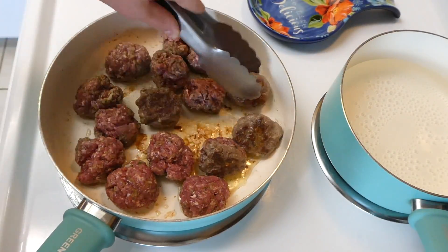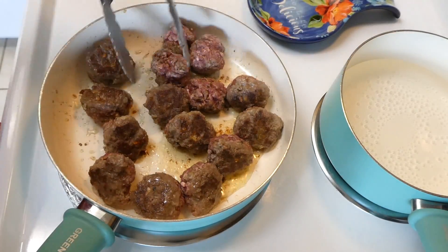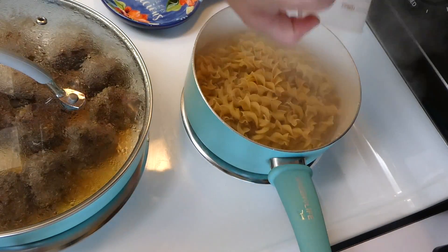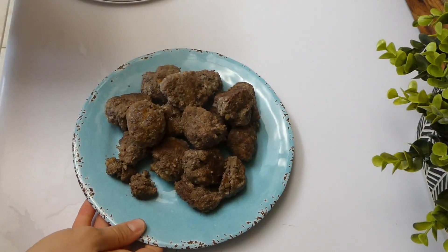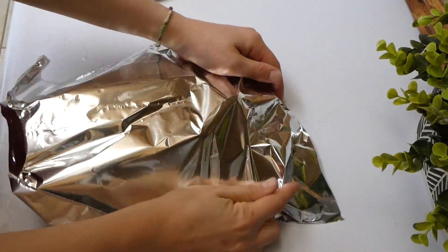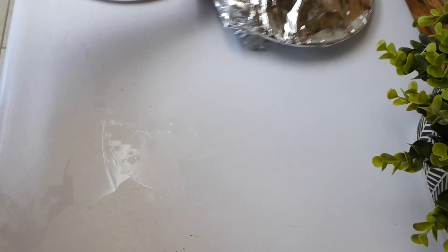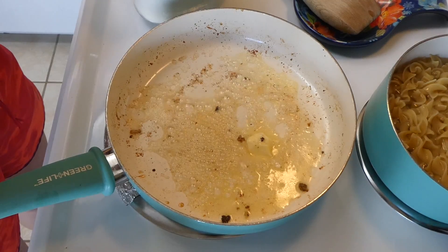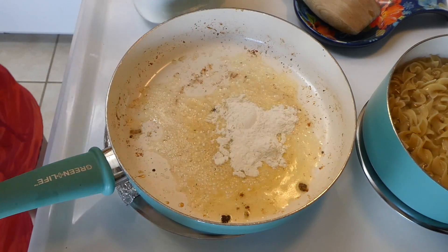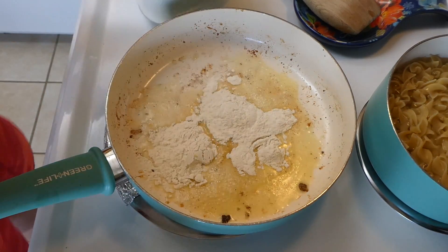Make sure to cook the meatballs on medium heat and flip them halfway through to ensure they cook all the way through. Meanwhile I added four cups of dried egg noodles to boiling water and let them cook. Once the meatballs were done, I pulled them off the pan onto a separate plate and covered them with aluminum foil. Then I started on the sauce by melting about two tablespoons of butter and adding flour, whisking together until well combined.